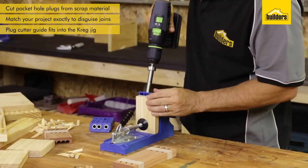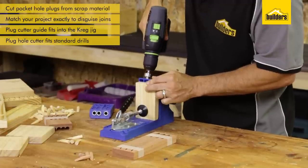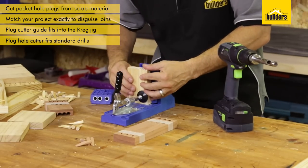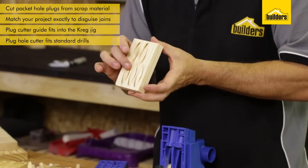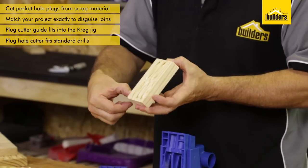Put that into your drill, line it up into the guide, and then we're going to make a few plugs. Slide it along a little bit — I'm going to make the most of the scrap piece of timber and go on both sides. I've cut out my blanks, and these are the plugs which are going to fit in. All I need to do now is trim them off and then put them into the holes.